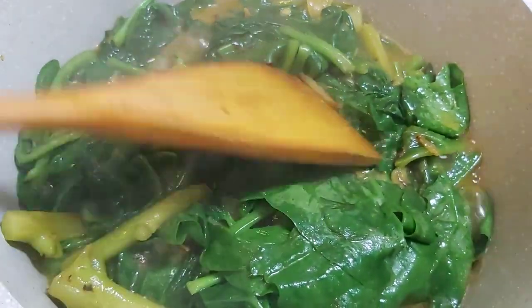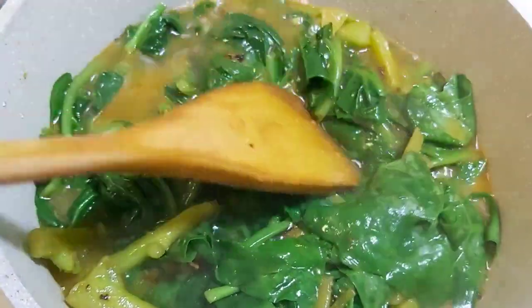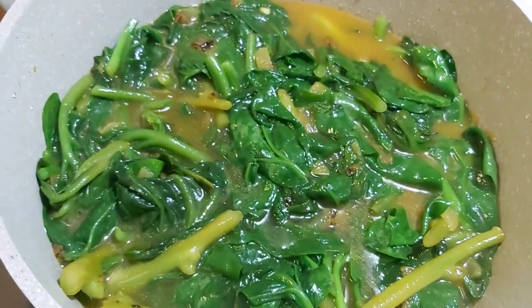I will boil the water for a couple of hours. I'll boil the water to the milk. I will boil the water for a couple of minutes. I will put a little more. I will boil the water for a few minutes.